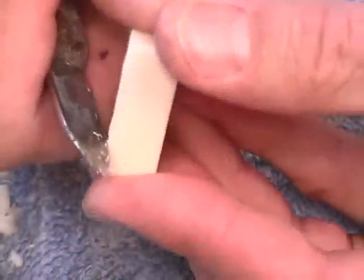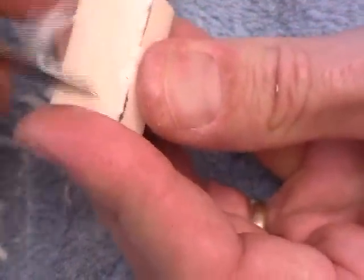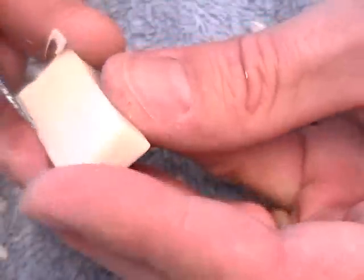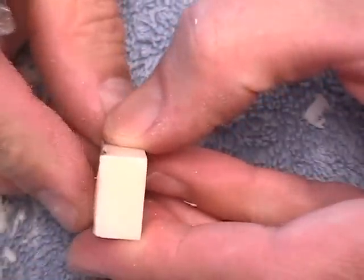The block is not quite squared up, so we're going to take and scrape it to square up the block. We'll scrape and change directions as needed. There's your block after the second cut.